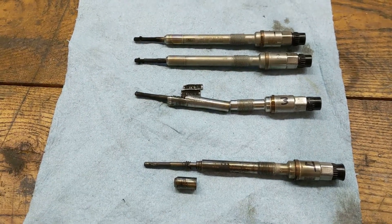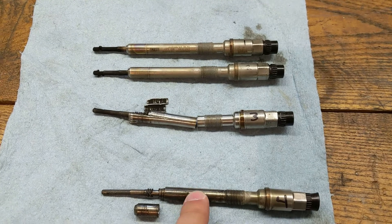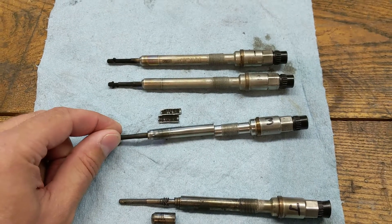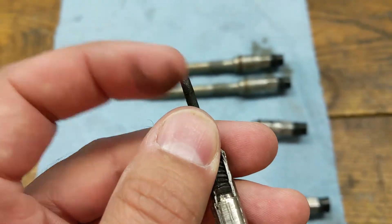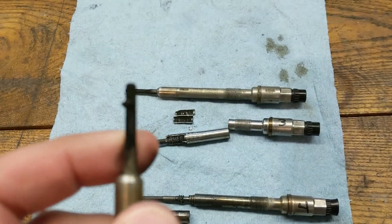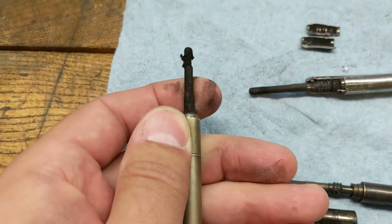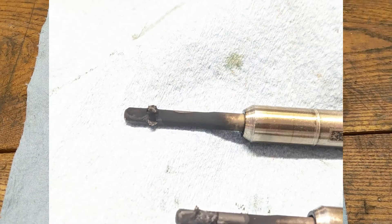I unplugged the injector so it wouldn't wash the cylinder with diesel and got it home about five miles. Number four was the one that blew out. Number three was reading a different pressure — I replaced that one and did some destructive testing on it. It had a bit of meltiness to the tip. I then checked one and two — this one is certainly melty with material coming off, and number two is even worse.